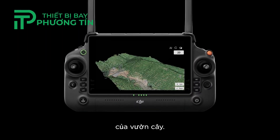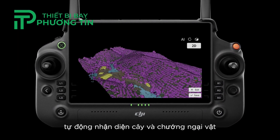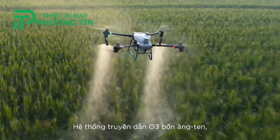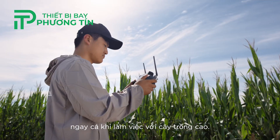With DJI RC+ and its real-time mapping capabilities, automatically identify fruit trees and obstacles to generate accurate, fully automatic 3D flight routes. The 4-antenna O3 transmission system offers stable and reliable connectivity, even when working with tall crops.